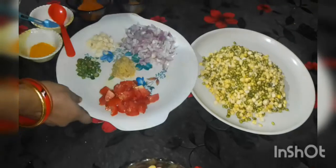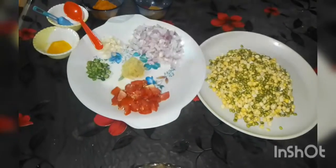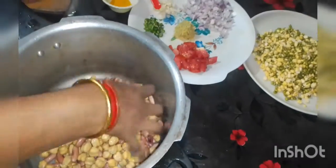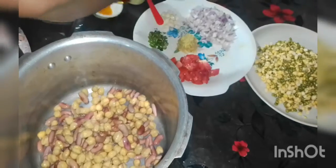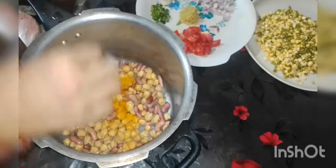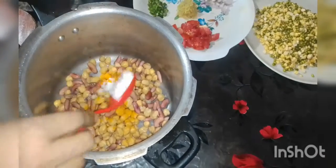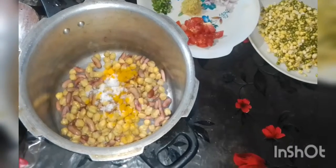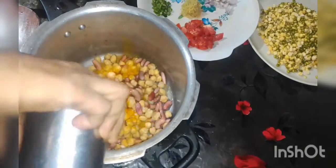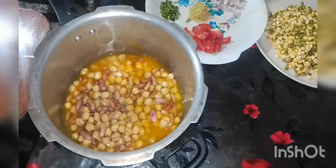I will show you how to cook it. Put it in the pan. I will make it through the pan so that I took the pan.